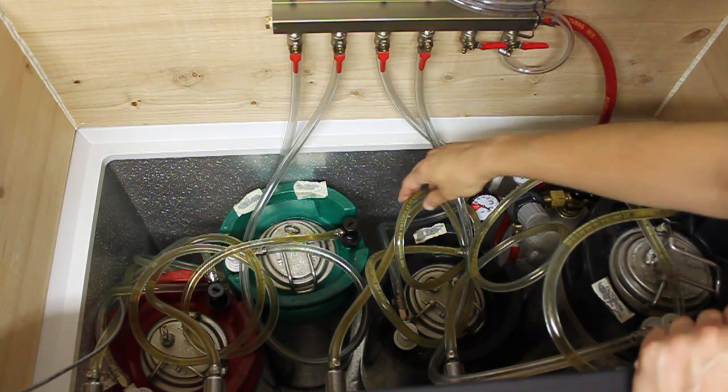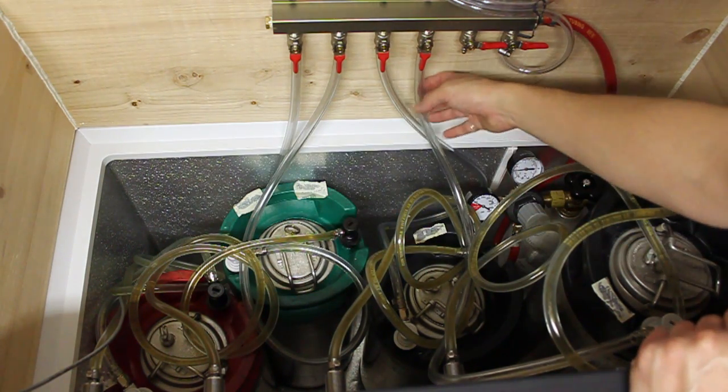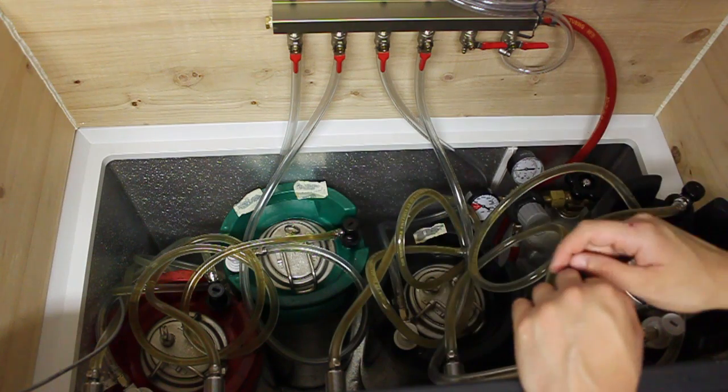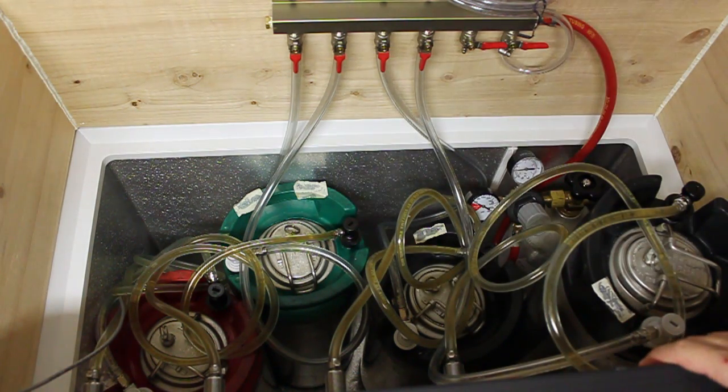I'm kind of a fan of minimal hose length. I've got five-foot sections on all my beverage lines and three-foot sections on all the gas lines. I've seen some setups that are all spaghetti-monstered, and that would just cause too much of a problem for me. So that's the inside of the kegerator.